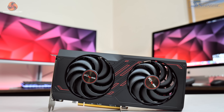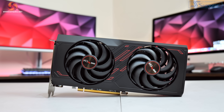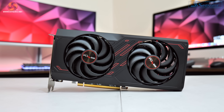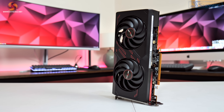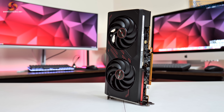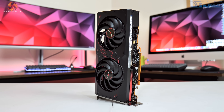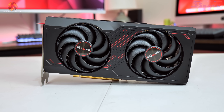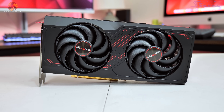Kicking off with the design of the card, this is actually the first current-gen Pulse card that I have reviewed, but its similarities to previous-gen offerings are immediately clear. We still find a mostly black plastic shroud, though there are a few red accents, as is really a signature for the Pulse family. It's pretty easy on the eyes overall, and you can also see the Pulse logo is found on each of the fan hubs.